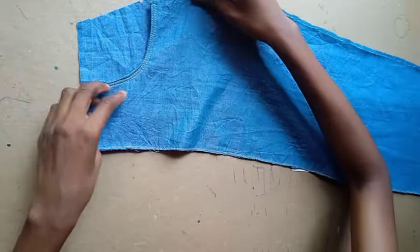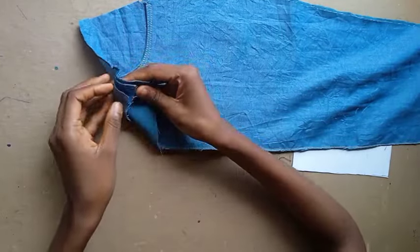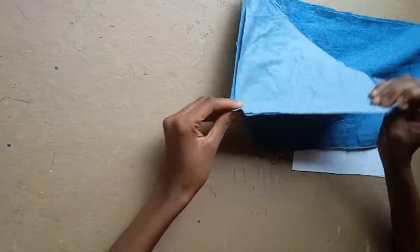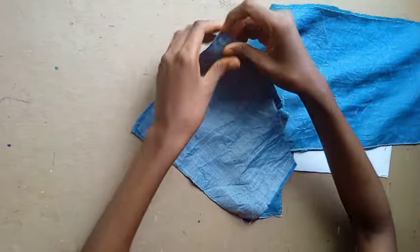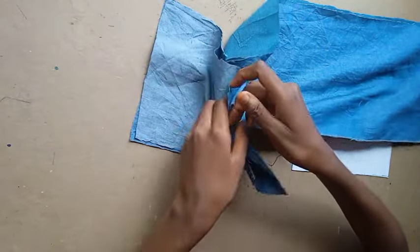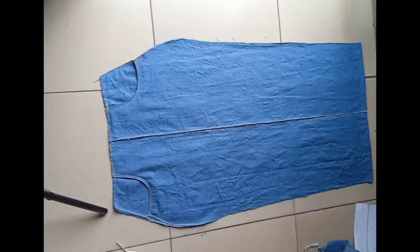For the pocket, you're going to be stitching on the waistline first, all the way around, to literally form the pocket. You're going to sew that up, and after sewing this is what it looks like.